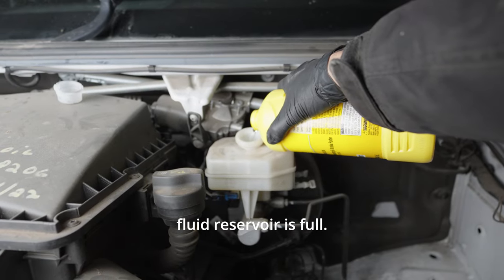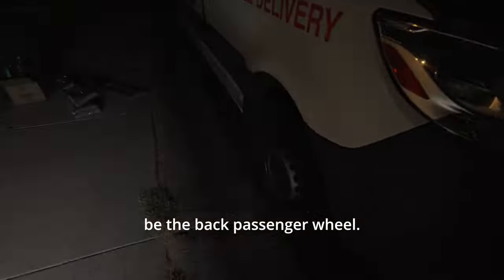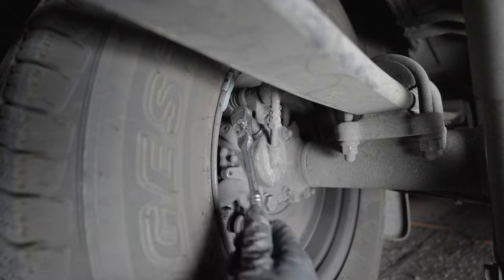Start by making sure that your brake fluid reservoir is full. You're going to start by bleeding the brake furthest from the reservoir — in this case that's going to be the back passenger wheel — and then move over to the back driver wheel, then the front passenger wheel, and then the front driver wheel.